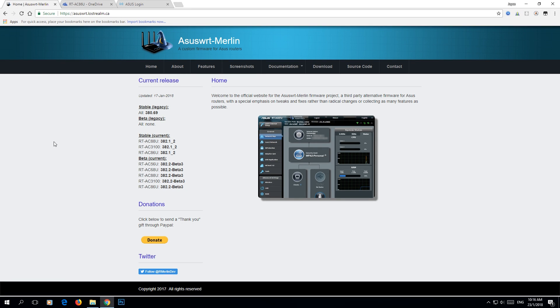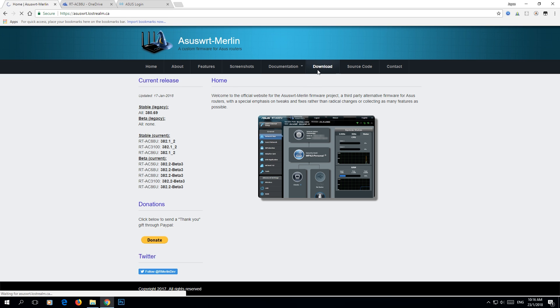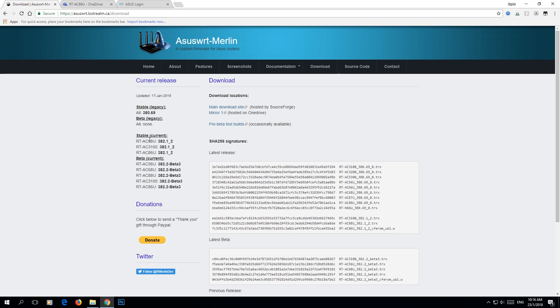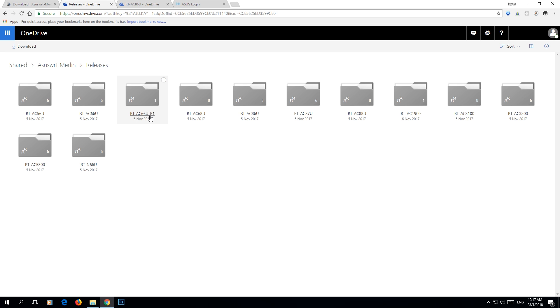Hi everyone, this is Jayce and I have a goodie for you all. This is ASUS Merlin custom firmware for all the ASUS wireless routers out there. Do check this one out — Merlin firmware is a third-party, famous one. Basically, just go to the download page and find the releases.